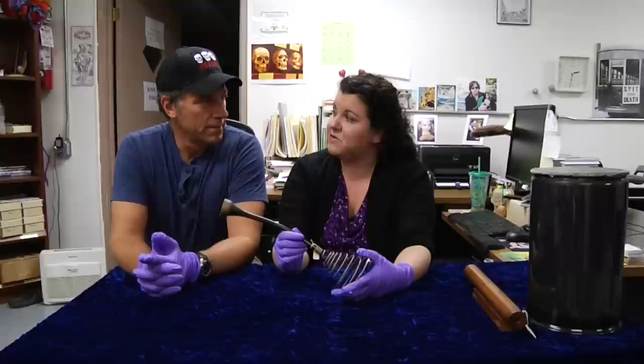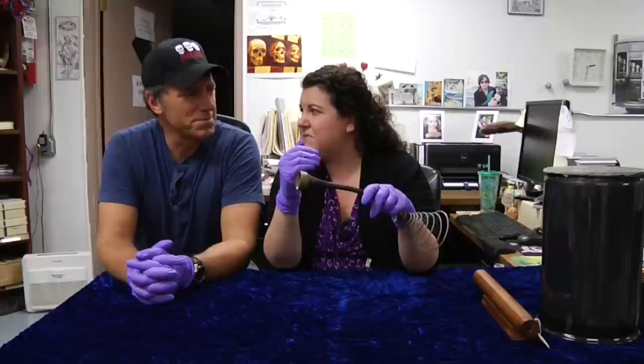Really good answer. Really good. Wrong. But really good — you were close. This is actually called a uterine repositioner, and what this does is: sometimes after pregnancy, the uterus can actually turn inside out.